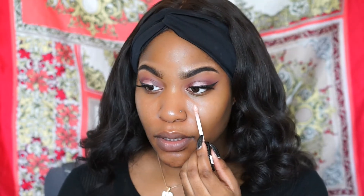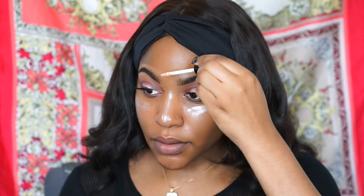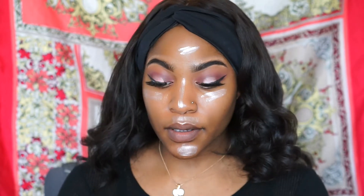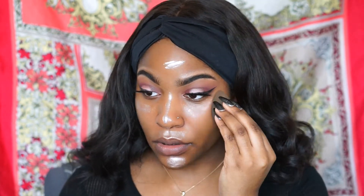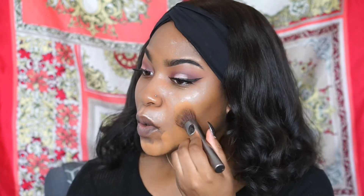Now we're going to start on the face. I'm going to use the NYX liquid highlighter in the color Moonbeam on the highlighted areas of my face, because you want your man to see you glow — and if you've been wondering how I glow, I put this on before foundation. The foundation I'm using today is The Ordinary full coverage foundation in 3.1 Y. I did a review on the serum foundation, and the link is down below in the description.